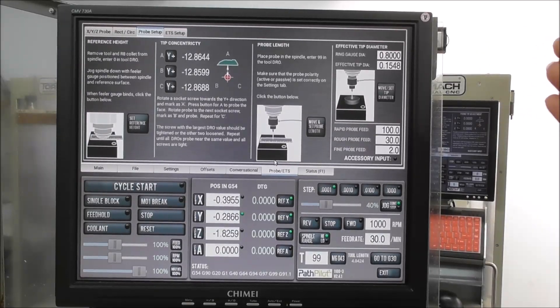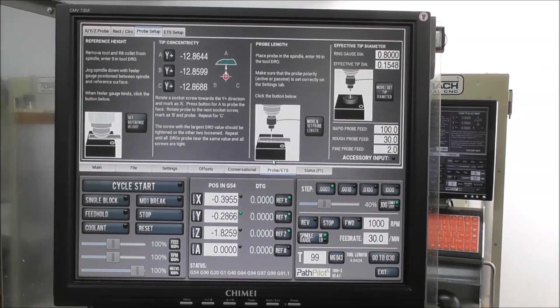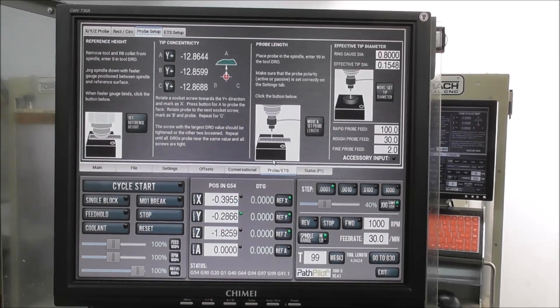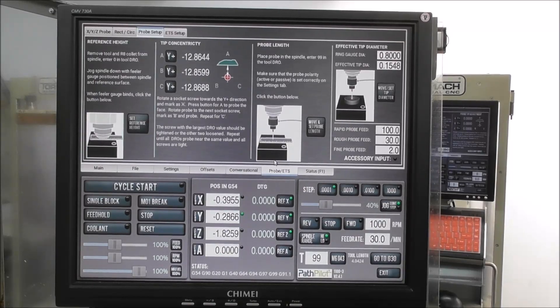The effective tip diameter is the actual diameter less two times the pre-travel. The pre-travel is a very tiny but still significant movement before the probe trips. If you want to know more about that, I've done several YouTube videos on it. Probably the easiest one is called 'Probe Accuracy' on the Hallmark ITTP page — or on the Thread Express YouTube channel — and I'll explain about pre-travel, pre-travel variation, and effective tip diameter there.